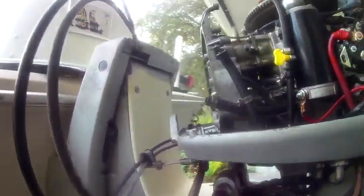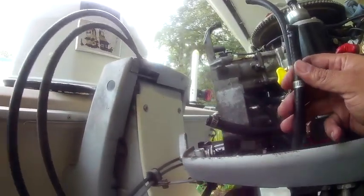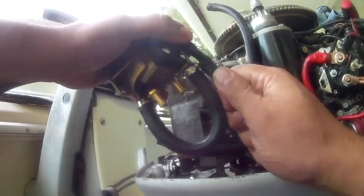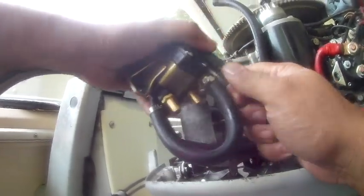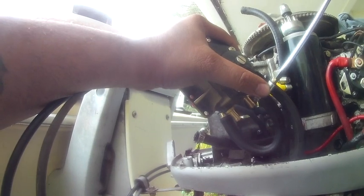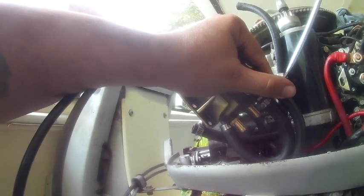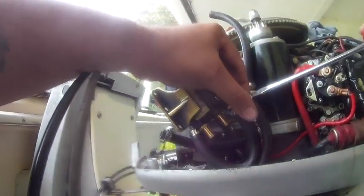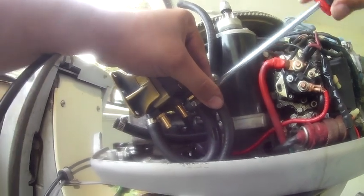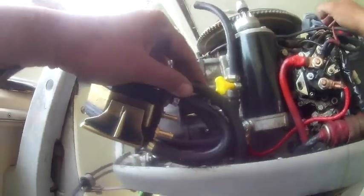We're gonna open it up and see what's inside. This is the hose that comes from the fuel tank, so this one goes right here. I like to use tie wraps because it's not neat to use these clamps. The other engine I have, I just cable-tied it and it actually works perfect, but I'm gonna use the clamps for now.